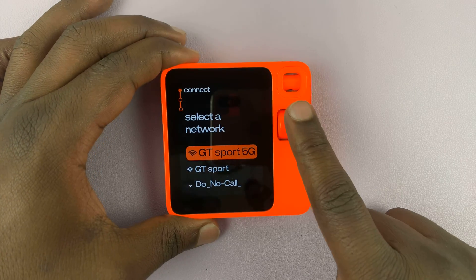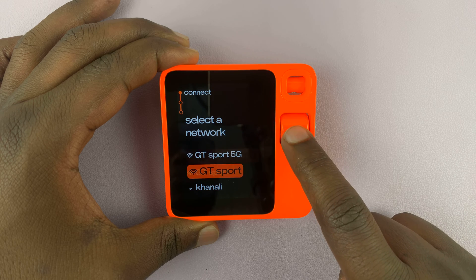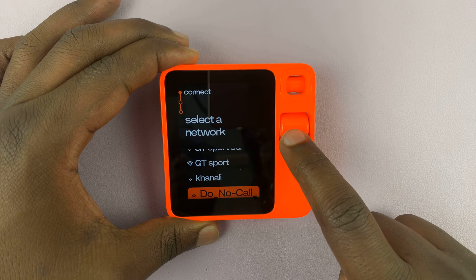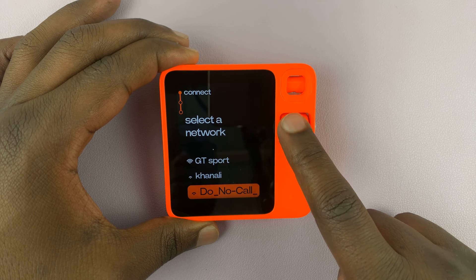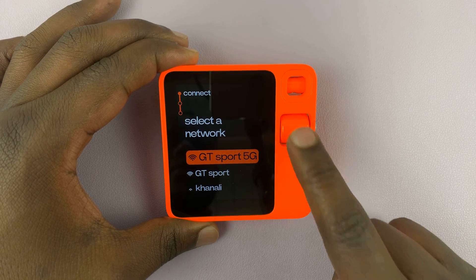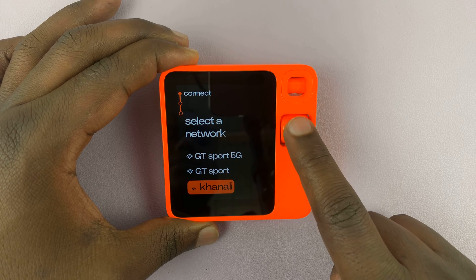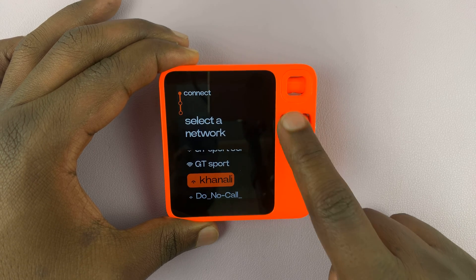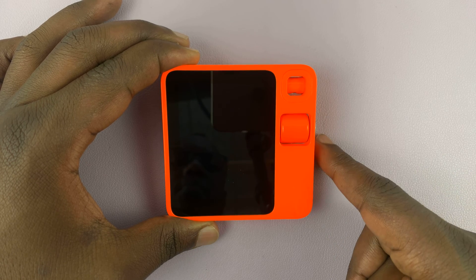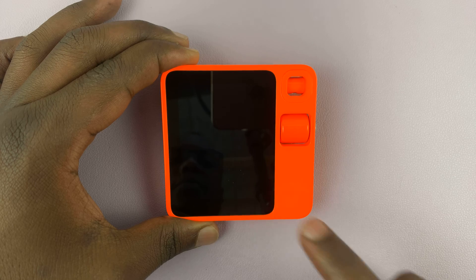As soon as you boot it up, it's going to ask you to connect to a network. It's currently detected a couple of networks here and I can now go ahead and select one. You use the wheel to scroll and then press to select.